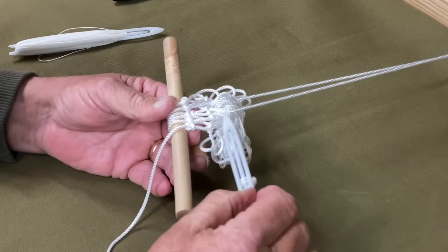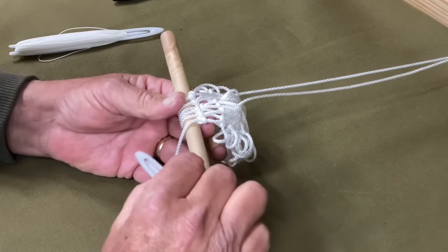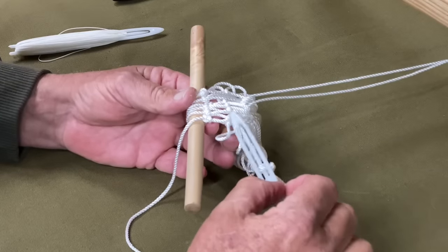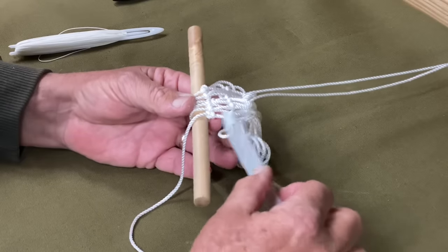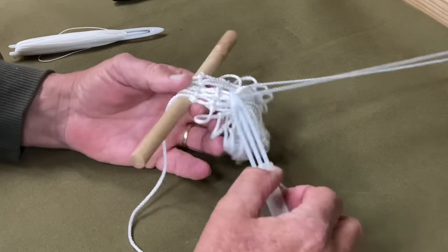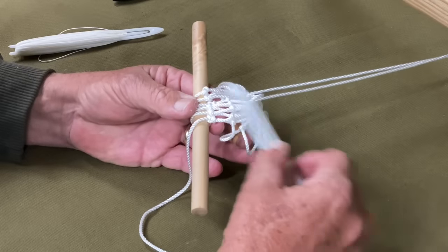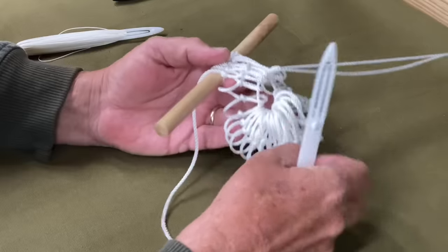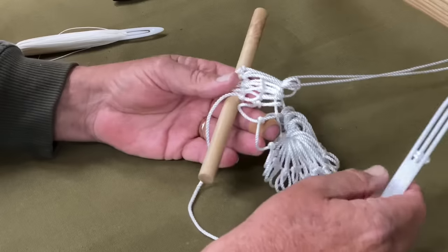It's pretty frustrating to try to learn this and get the tensions right. But if you work with it and practice, your first net will be okay. If you're a perfectionist and you just keep it going, it'll be a beautiful net. I guarantee you as you build your net and continue this, it'll come out beautiful, it'll work perfect, and it'll last you a lifetime if you take care of it.